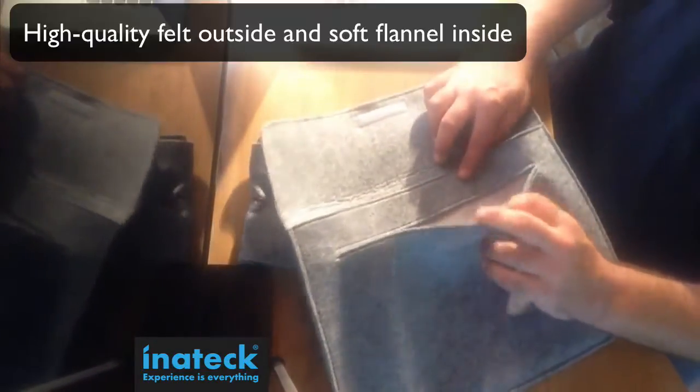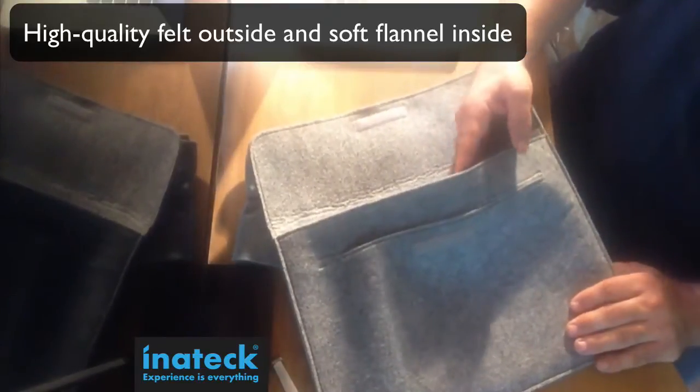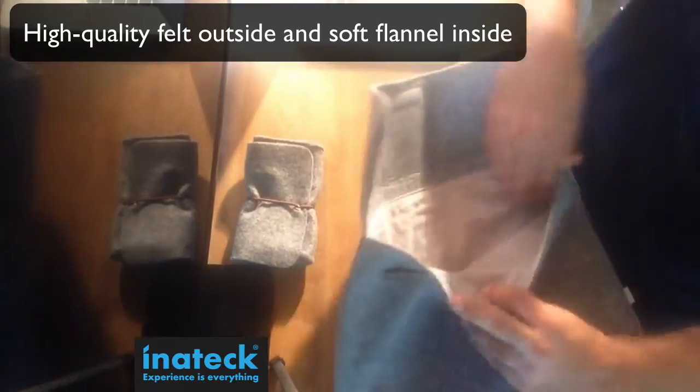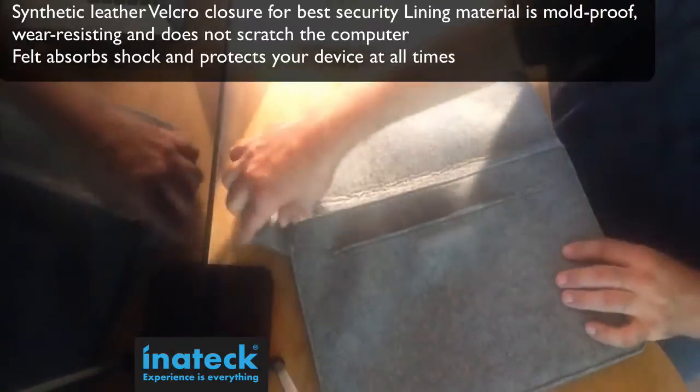In the front, the Velcro is very strong. The stitching is well-made; everything is well-stitched. It's made out of a felt material. Inside it's nice and soft — it will actually clean your MacBook Pro when you take it in and out of the case.